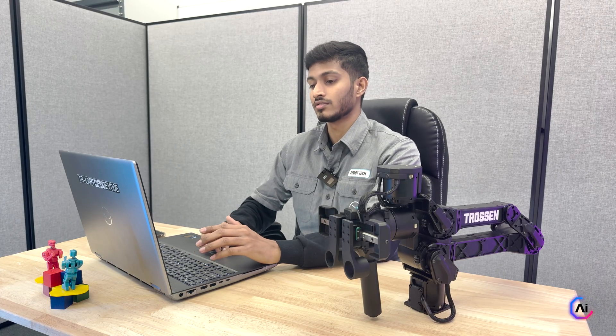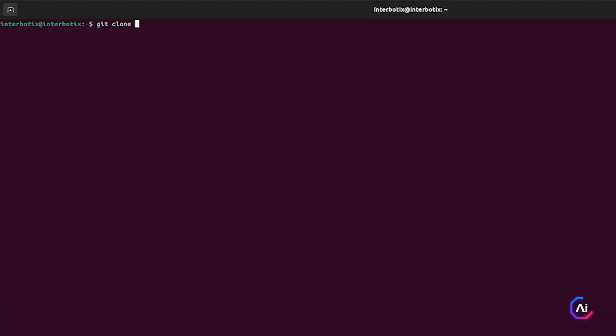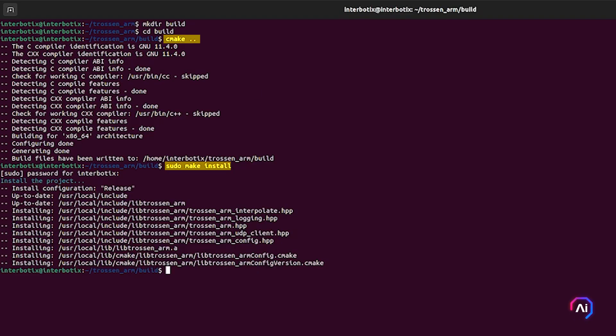Now if you are more into C++, here's how you can set that up. Start by cloning the official Trossen driver repository from GitHub. Then head into the folder, make a build directory, and run cmake with the appropriate flags for your system. Finally, install the driver by running sudo make install. Depending on what flags you use in your cmake, the driver will be either installed in user space or system-wide. Whether you are using C++ or Python, you now have your drivers installed and ready to go.